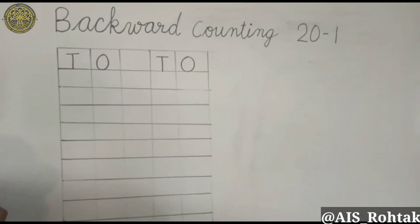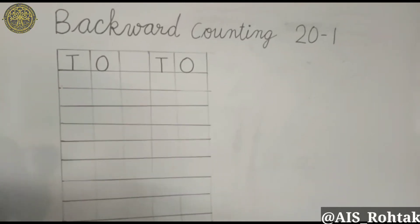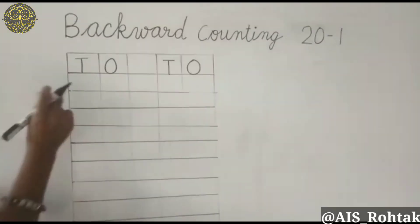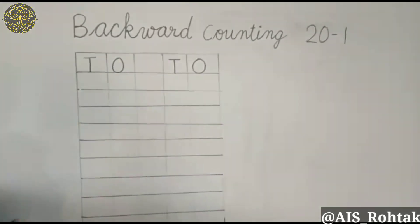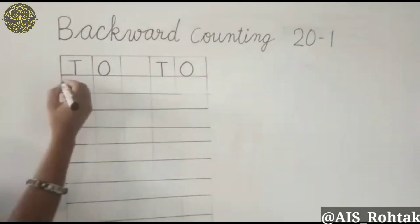Students, now we will learn how to write the backward counting from 20 to 1. For this we should always take care that the digit should be touched on the bottom line of the box, and formations of the digit should also be very neat and clean. 20,